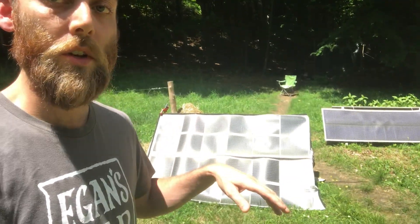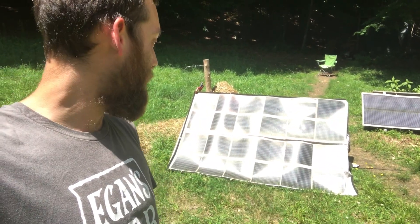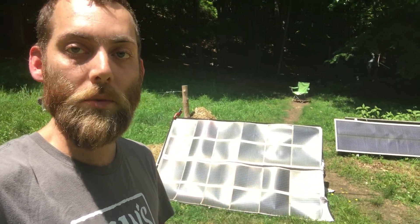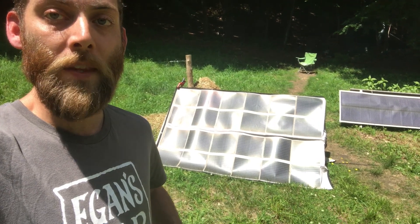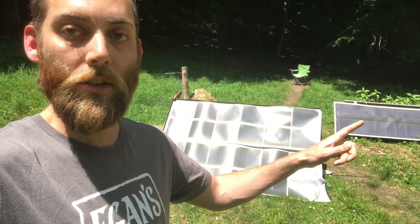Today I want to do a quick overview of our solar setup, which is how we get the minimal electricity that we use. We have two separate panels here, both from Powerfilm Solar, which is a US company based out of Iowa. This one is 120 watts and that one is another 60 watts.